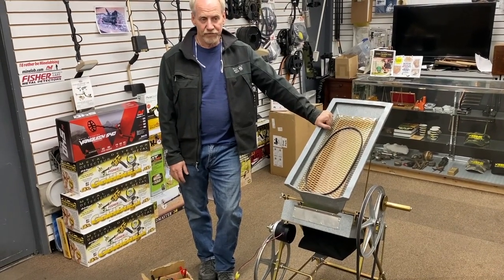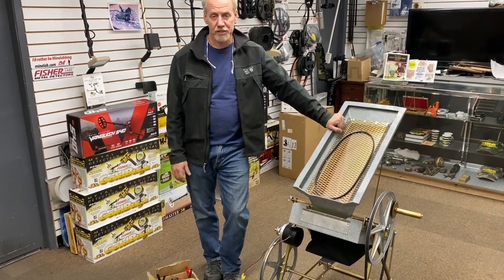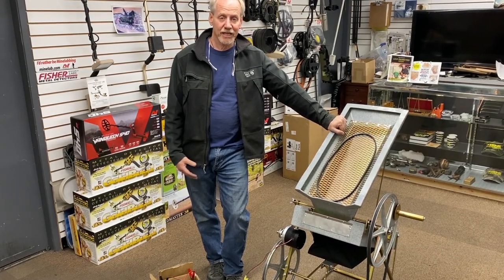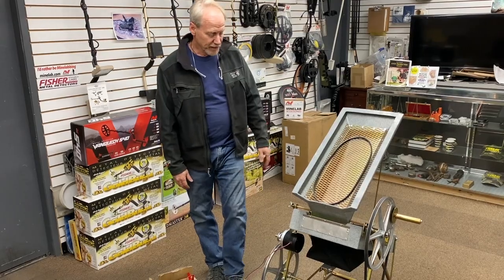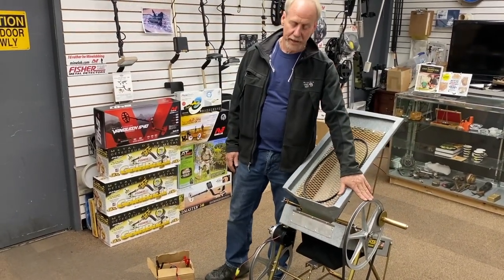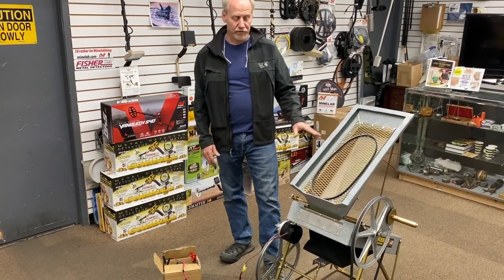My brother and I are really doing everything we can to get away from anything Chinese-made. Plus, they've stolen millions of dollars of sales from us because they keep copying our equipment. But anyway, as you can see, the machine is a belt-driven hand crank, or you can set it up as a 12-volt.